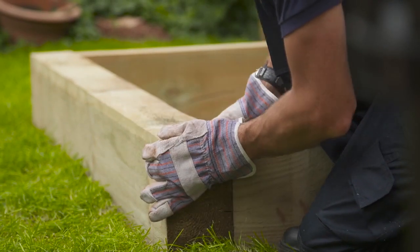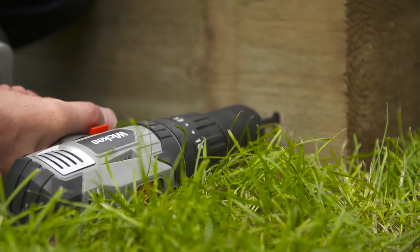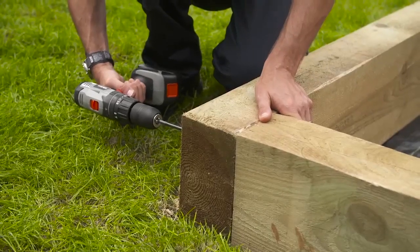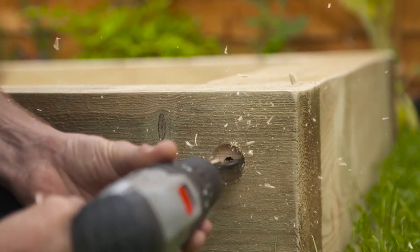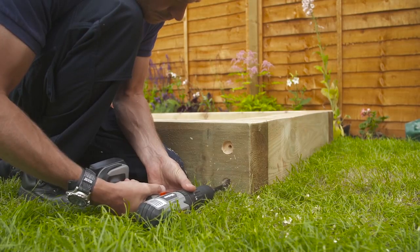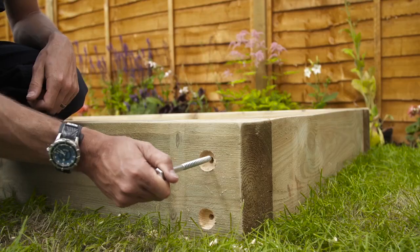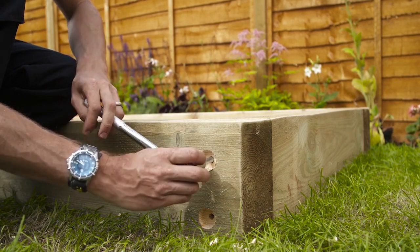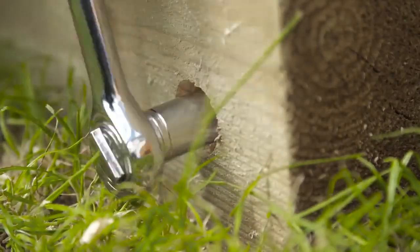Next, move your sleepers back into position on top of the weed fabric, as it's now time to secure them. Put on your safety glasses and drill two pilot holes into one corner of the long sleeper using the 10 millimetre flat wood drill bit. Then, attach the 32 millimetre flat wood drill bit and drill approximately 10 millimetres into the wood — this will allow for the screw head to be recessed. Take one of the 150 millimetre exterior coach screws and place it into the hole before tightening it with a 17 millimetre ratchet socket head. Repeat this process for the other three corners.